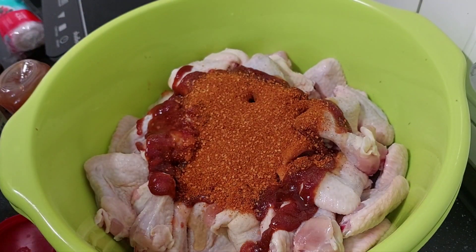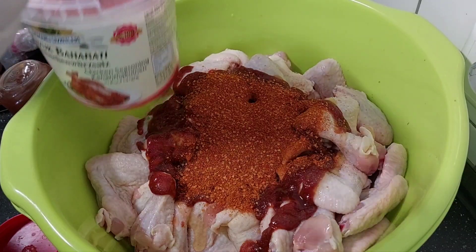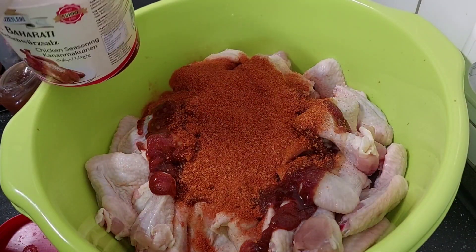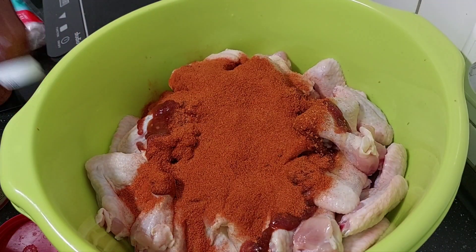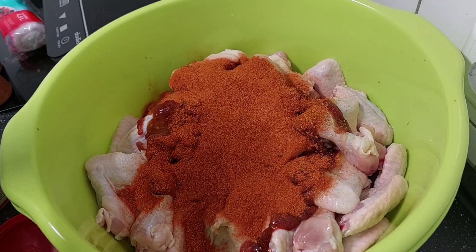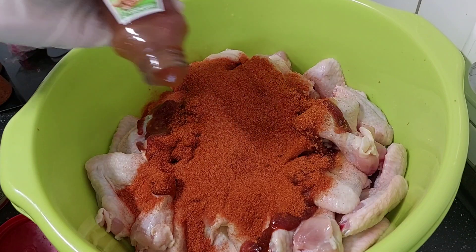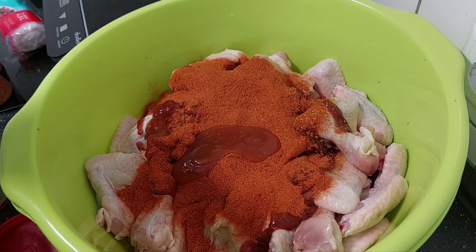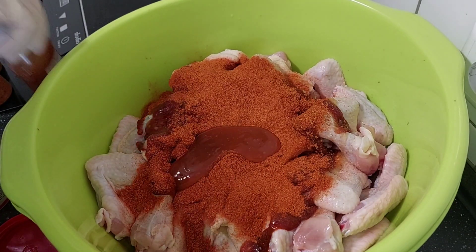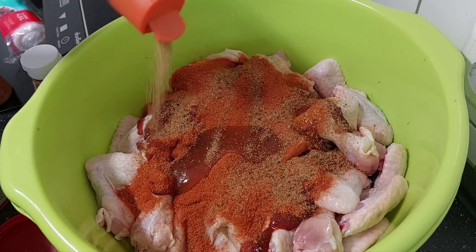I also have chicken grill seasoning here. I'll also add another sweet chili — just add to your taste whatever seasoning you like. This is really a safe style — just add it all in.